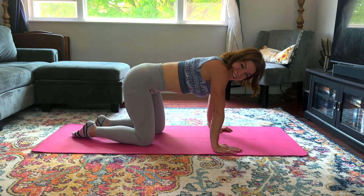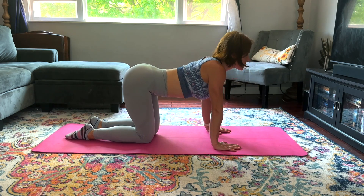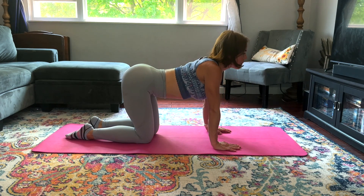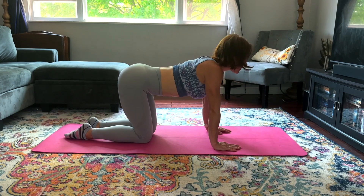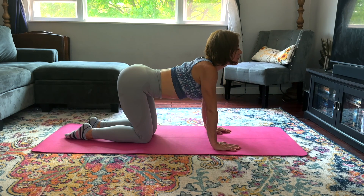Unwind — good job! Let's do three cat-cows and see if anything feels any looser. It might, it might not — it's fine either way. Other direction.